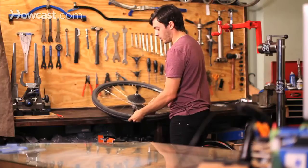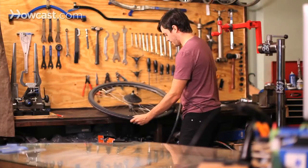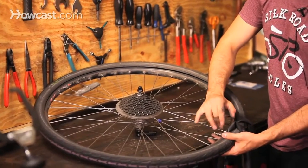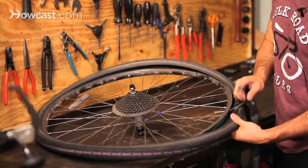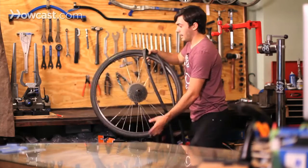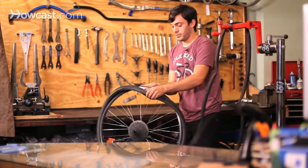So once you have that one side off, you can now pull out the tube. Sometimes there's a little screw on the valve to hold it in. So now the tube's out, and the tire should be really, really easy to take off — basically just pull the other side right off.